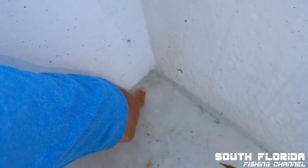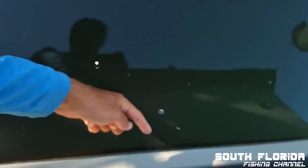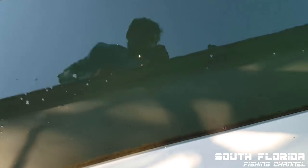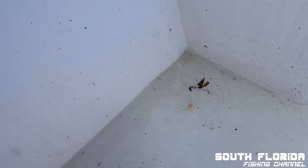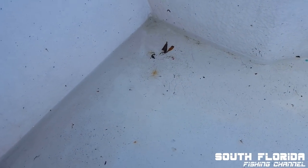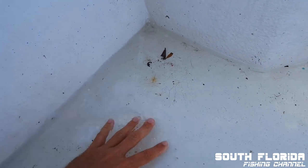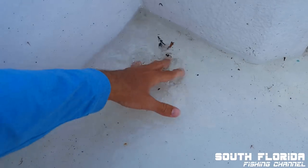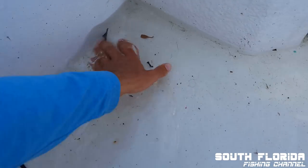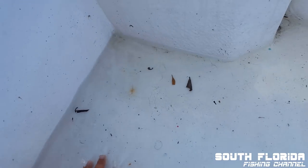Or I could, in theory, drill a hole here which would come out right about here so the water could go out. But that just seems crazy to me — to drill a hole in the side of my hull. That doesn't seem smart. I had one person suggest that I just put rubber mats here, but that won't fix the problem. And then I'm worried that algae under the mats will get all gross and screw up the deck. So I don't want to put any mats down, I just need to find a better solution for this problem.